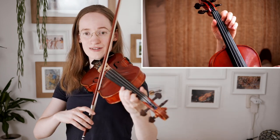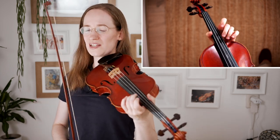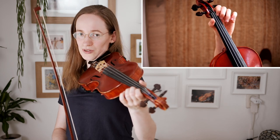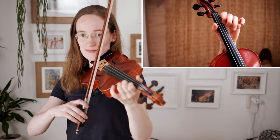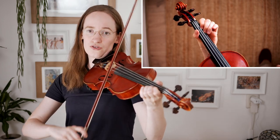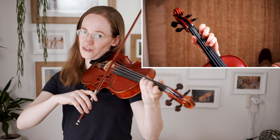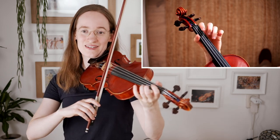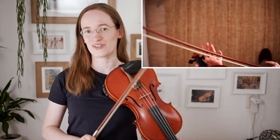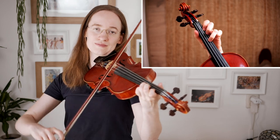Now we have everything in first position, but the notes are a little bit tricky. Let's have a look at bar number six, after we came back from the position change. That is again low two, high two, low two, high two, and then regular third finger, high third finger. Again we switch from low two to high two and from regular third finger on A to high third. Make sure that you play all those fingers correctly and play the high third finger high enough.